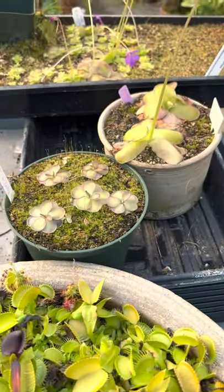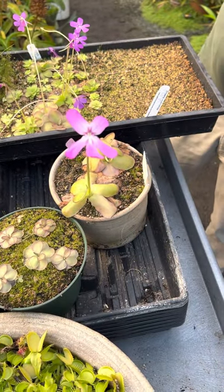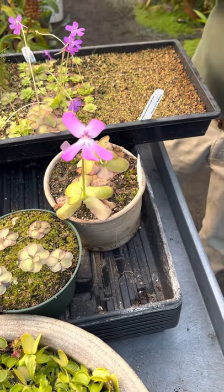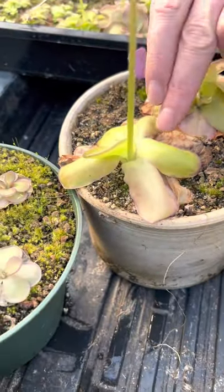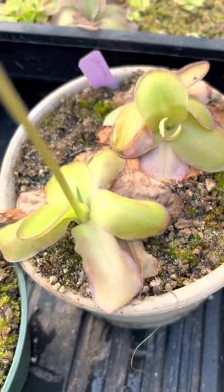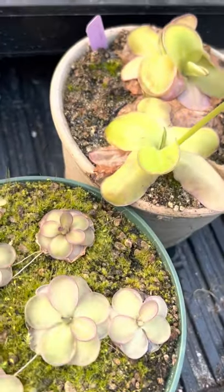I took that plant and crossed it with the famous Morinensis A — this is probably the king of all Morinensis. In the summer when the light is more intense, they have red mottled leaves. You can probably see some of it here.